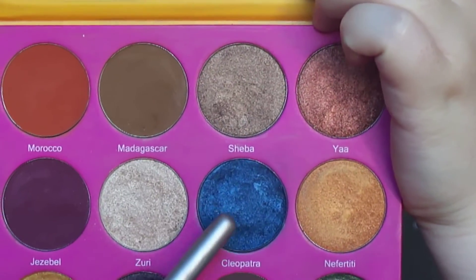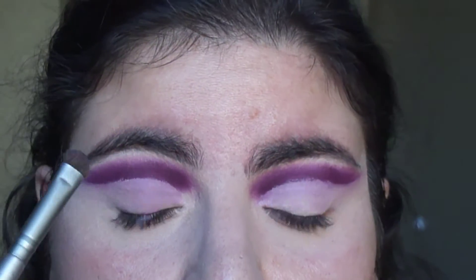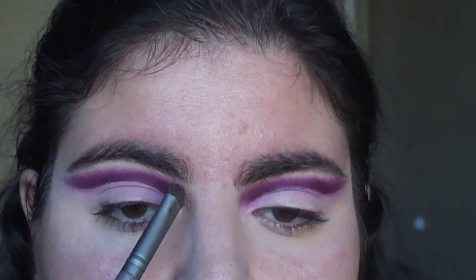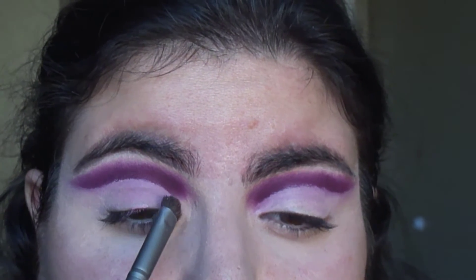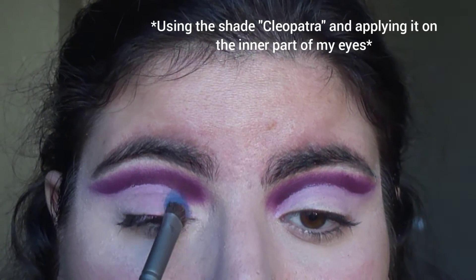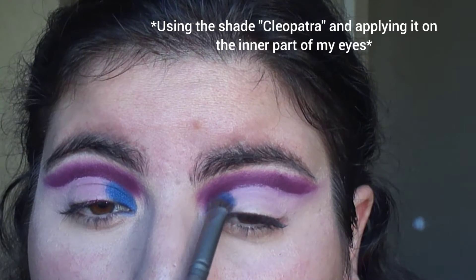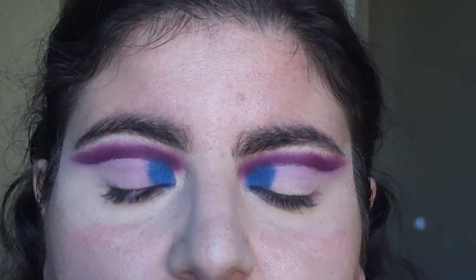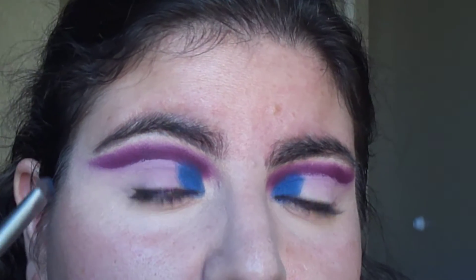I'm going to use the shade Cleopatra and apply this shade on two different places on my eye. I'm going to first apply it on the inner part of my eyes, then applying it on the outer edge of my eye.